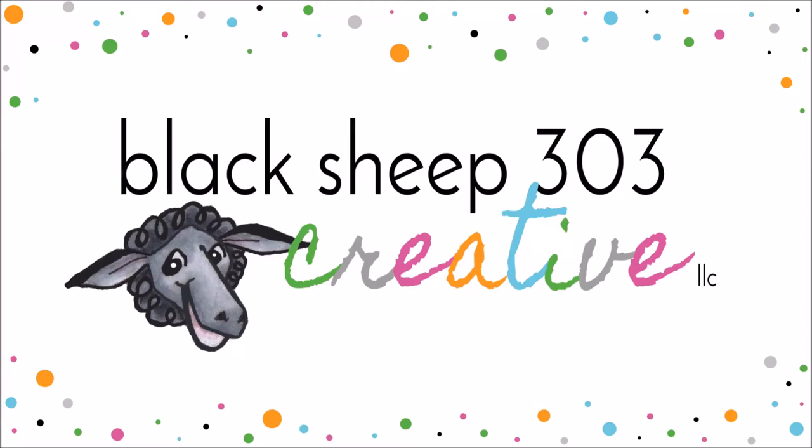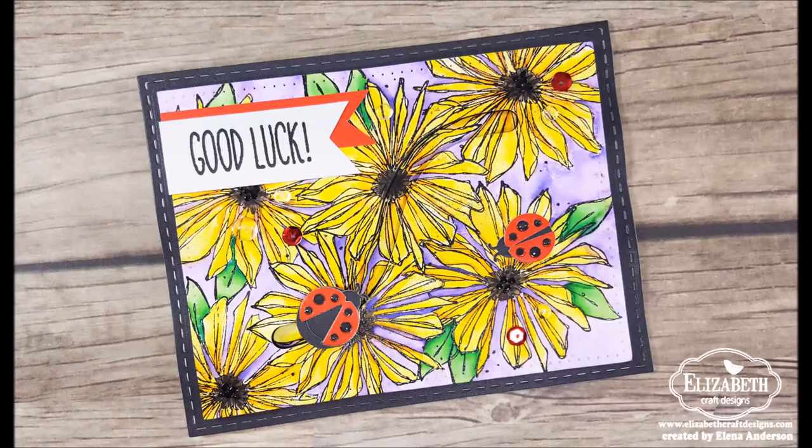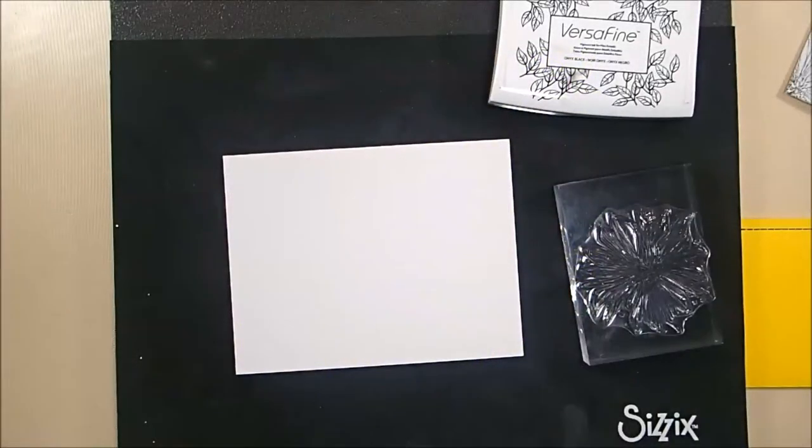Hello, this is Yelena with Black Sheep 303 Creative, and today's project is for Elizabeth Craft Designs. It's my answer to the Designers Challenge this month, which was sliders and spinners. So I created a lucky ladybug spinner card.